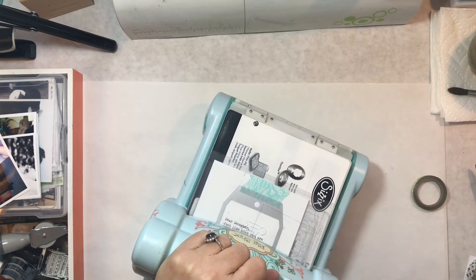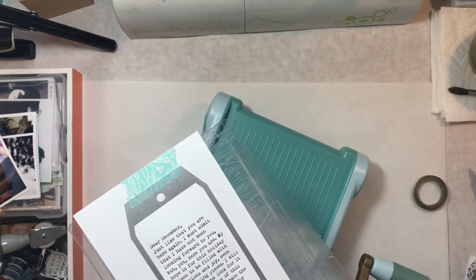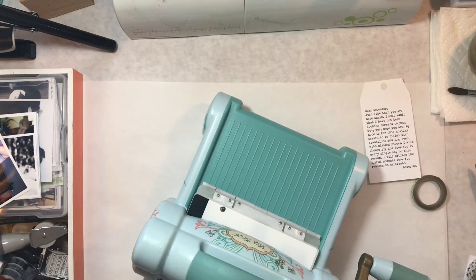But when this paper came in the mail, and it is sloth paper — and if you know me at all, you know that I love sloths — when that sloth paper came, I went, oh, there's my title page.